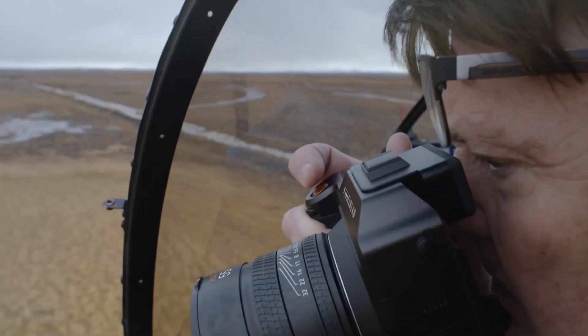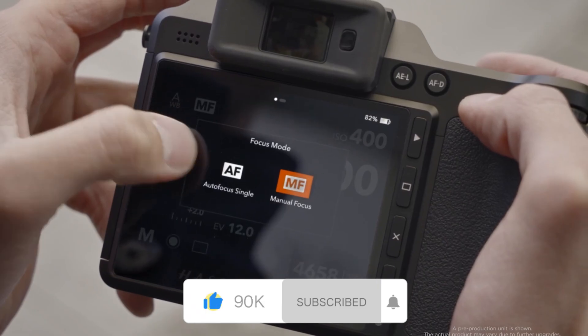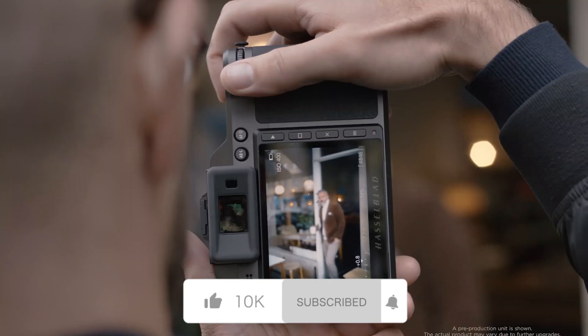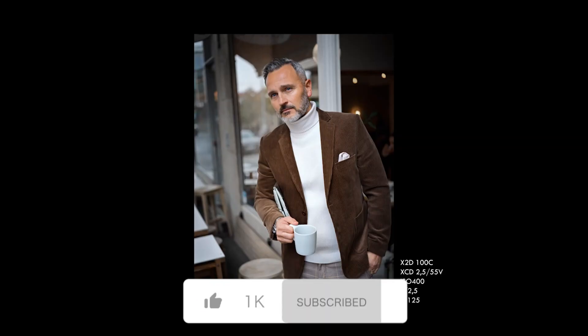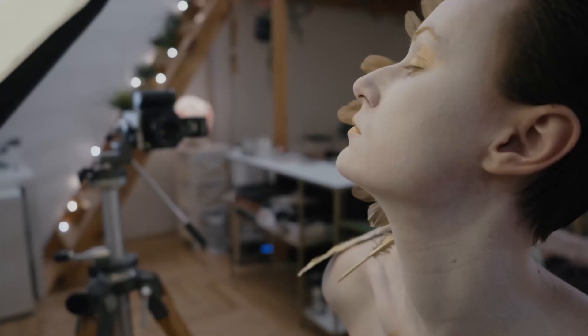Thanks for tuning in to Technify. If you enjoyed this video, don't forget to give it a thumbs up, leave a comment sharing your thoughts, and hit the subscribe button. Ring the notification bell so you'll never miss our latest camera reviews, tech updates, and expert guides.